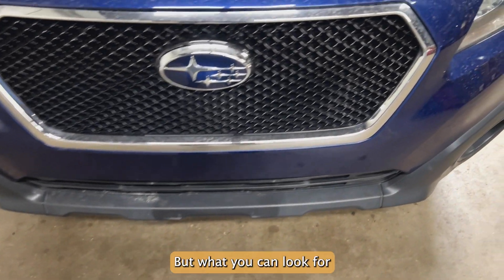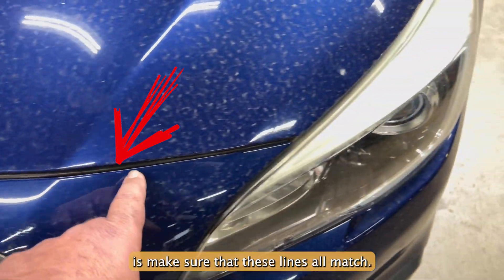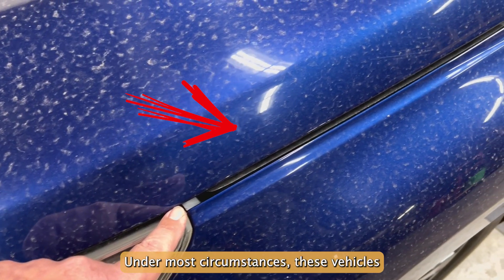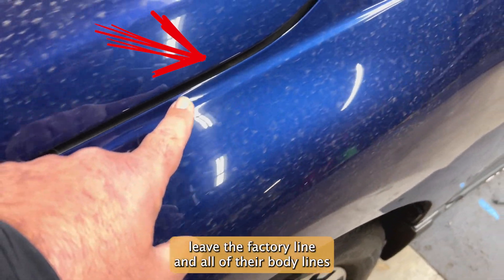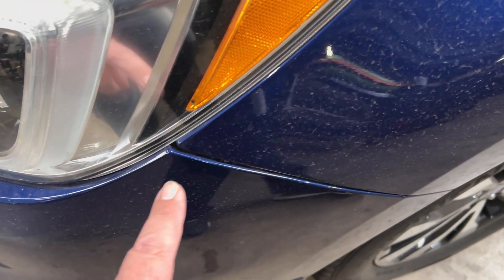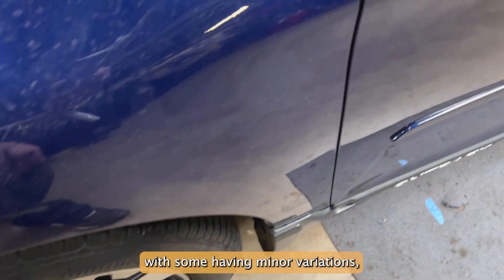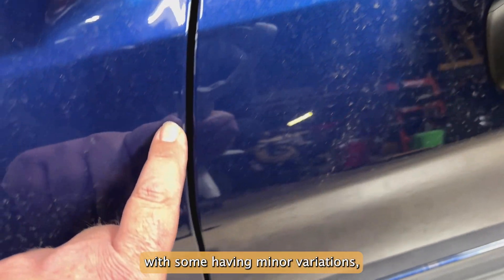But what you can look for is to make sure that these lines all match. Under most circumstances, these vehicles leave the factory line and all of their body lines line up perfectly, with some having minor variations, but most all their lines are good.